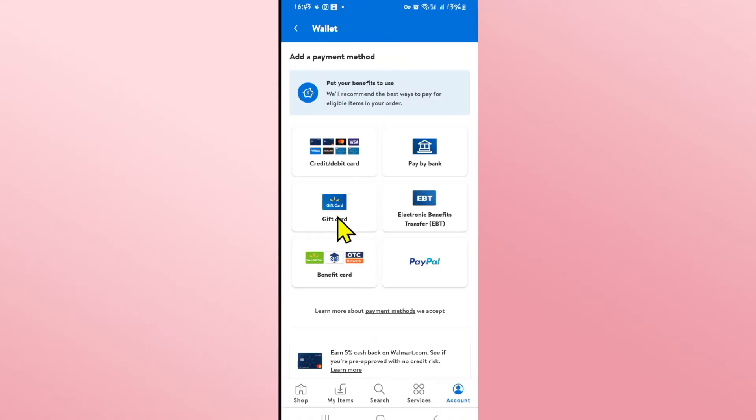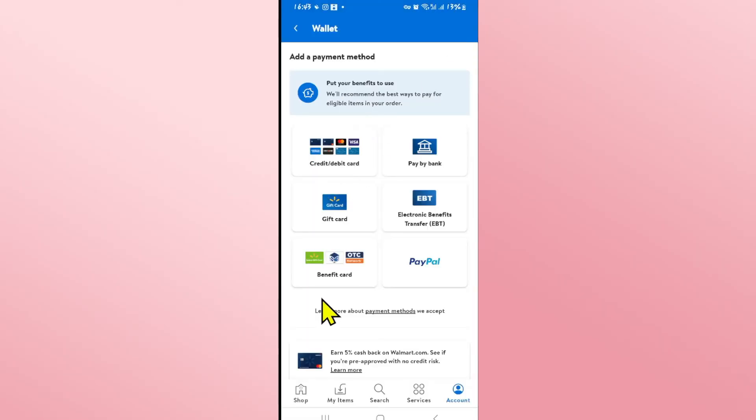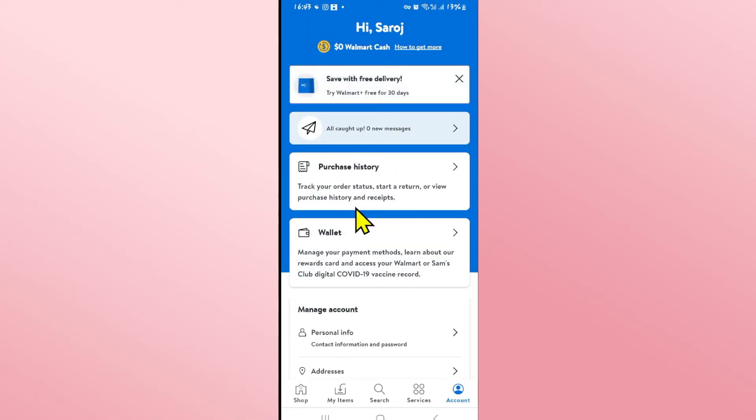Tap on gift card and you will be asked to enter the numbers. Go ahead and type in the card number followed by the four digit pin, and if you want to set a nickname you can set it as well. After entering all three of these pieces of information, click on the save card option and your card will be added onto your Walmart wallet right away, and now you can start paying using the funds from this gift card.